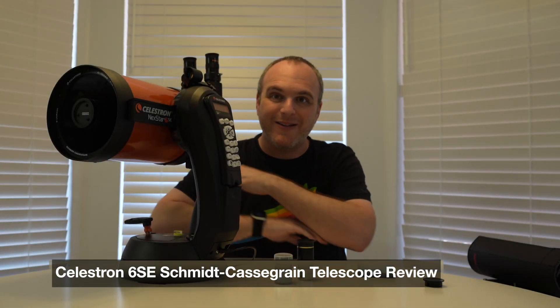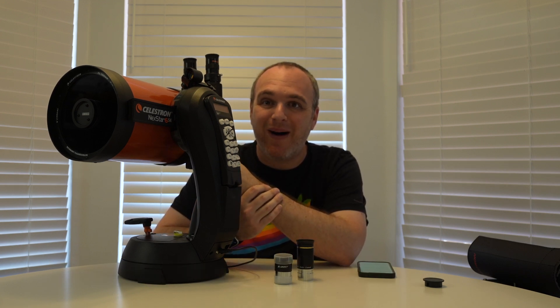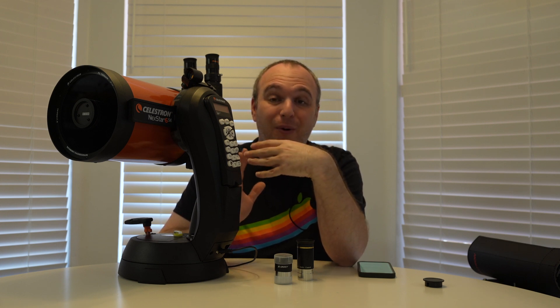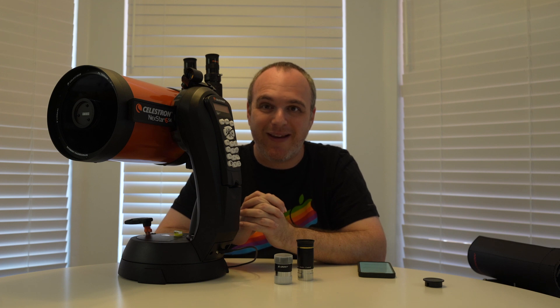Hey everybody, Mike here. Thanks for watching the channel. I thought I'd show you guys a different telescope today. This is my Celestron 6SE Schmidt-Cassegrain telescope, and what you'll immediately notice is that this is a much smaller, more compact, portable telescope than my Newtonian telescope, which I showed you in a previous video.